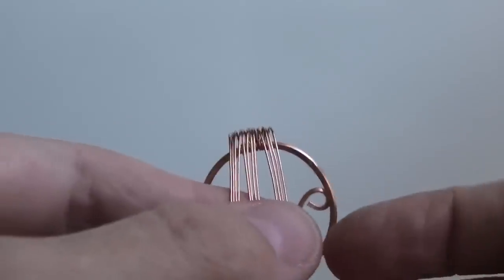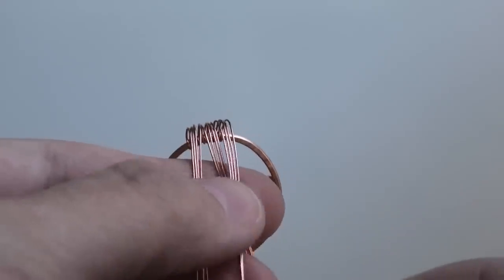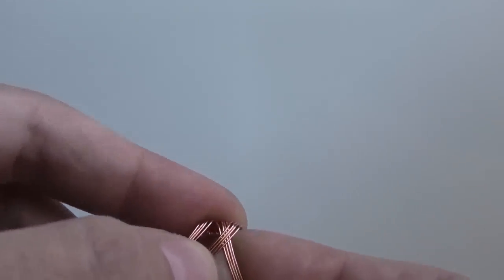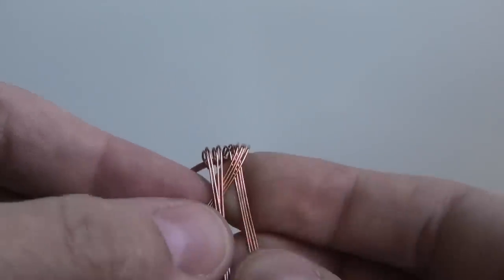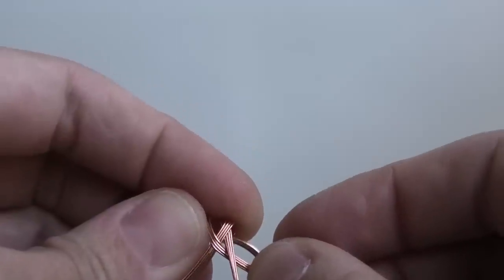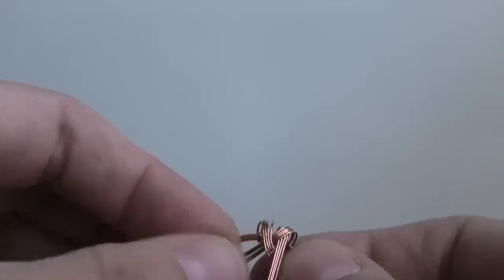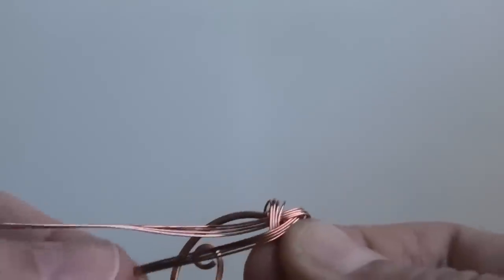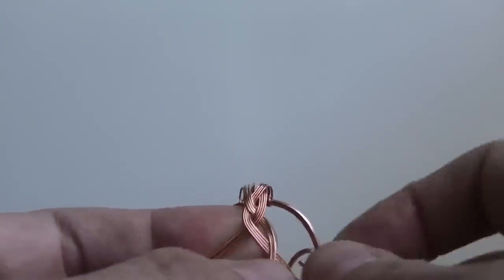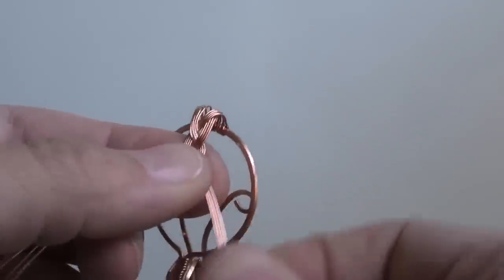We're going to braid these, splitting them into three groups of four. The thing about braiding wire is it's not just about pulling like braiding hair — you're actually moving and shaping it with your fingers to get the best result. If you know how to braid hair, it's the same concept, except you're not pulling as much as you are guiding and bending the wire into place, because it doesn't quite work if you just pull hard. You can see the braided pattern forming.